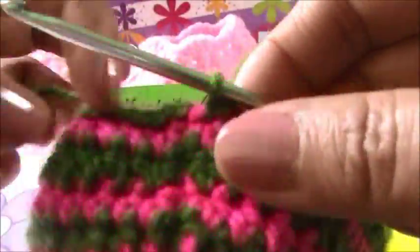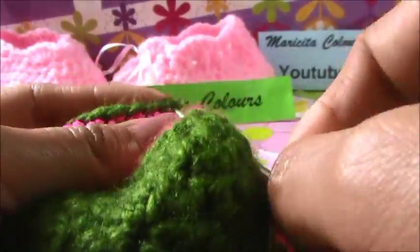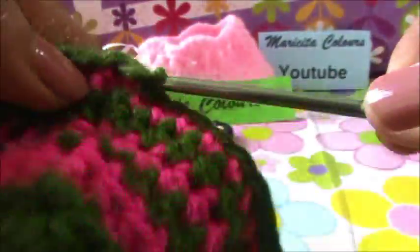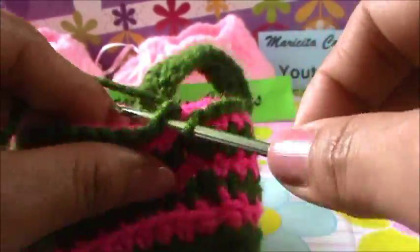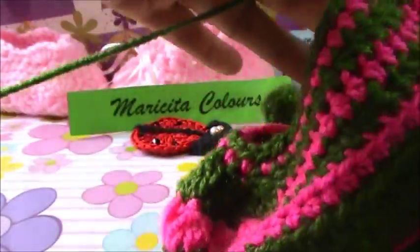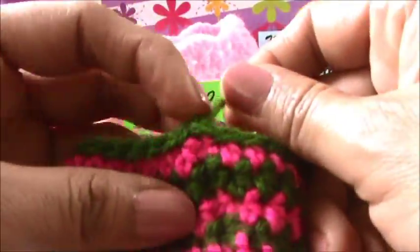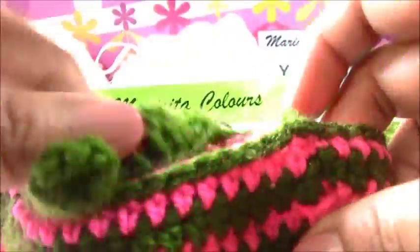Up here we will try to enter, and here we will close. We pass the yarn and we close. And we pass again. We cut the yarn. And always you must push the last stitch - you must push because for that all the shoe is uniform.